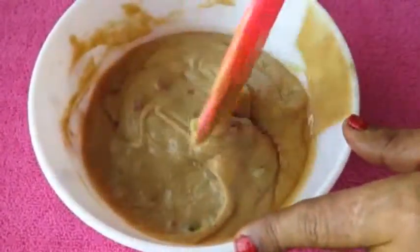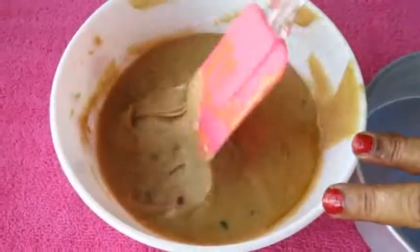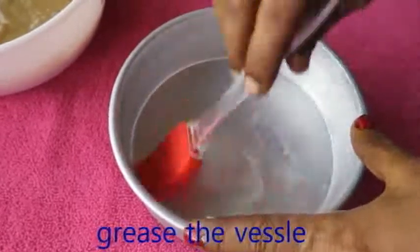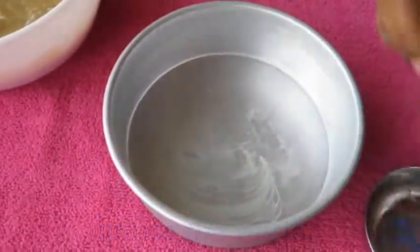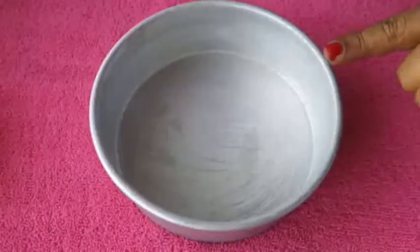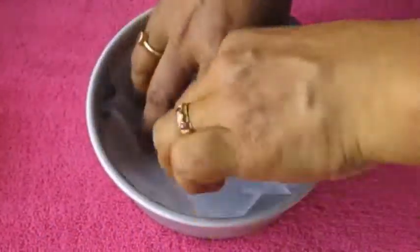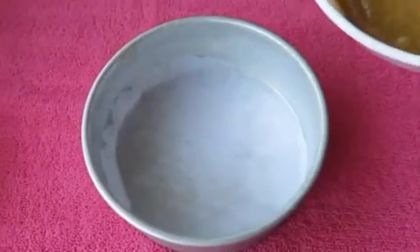The cake is very tasty. The batter is ready. When we cook the vessel, we will grease the batter. We will grease the butter sheet and cut the butter sheet. We will cut the batter — it will be easier to make the batter.